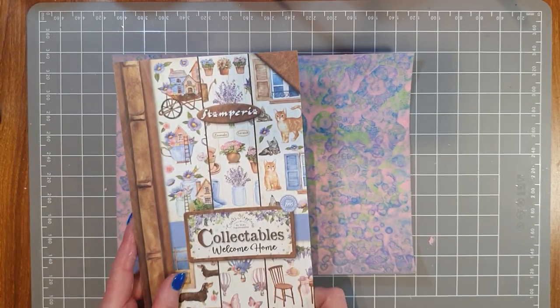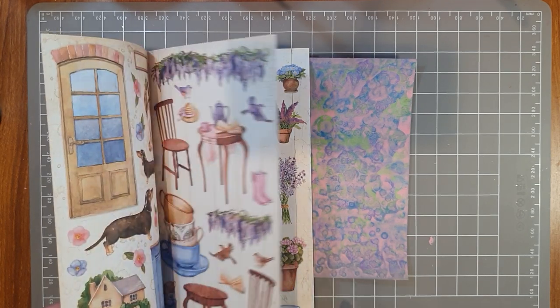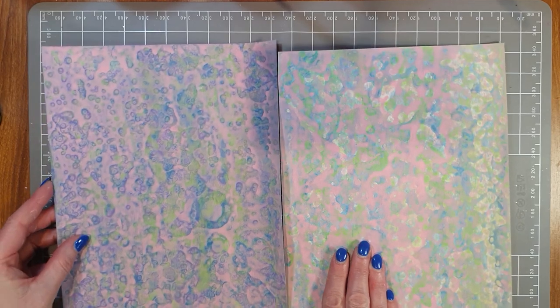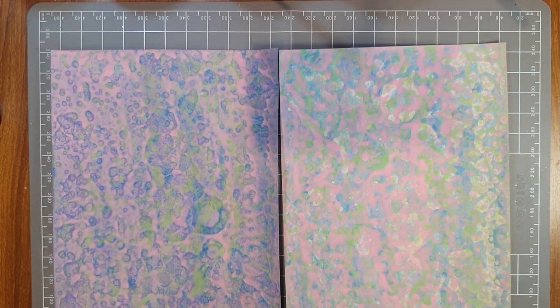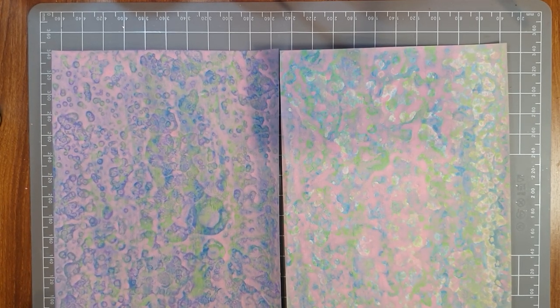I'll be using the Welcome Home collectibles to decorate some projects in video two. Can you see already how these beautiful fussy-cut images match in so well with the colors? And the paints that go with the collection — look at how well this works! The first master board I created didn't have the purple background; this one does. Let me know which one you like best. Have a wonderful day everyone, thank you so much for watching — get out those acrylic paints and play, and I'll be back soon with video two!